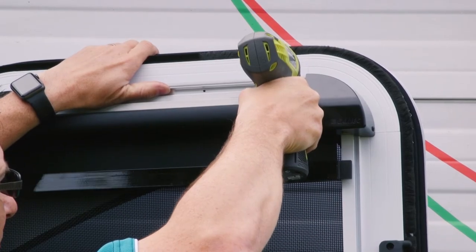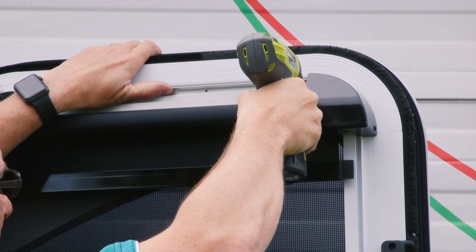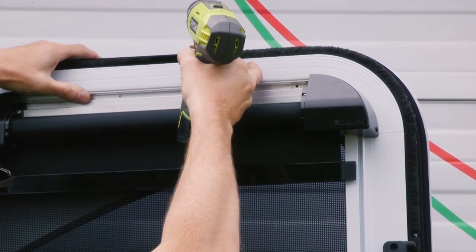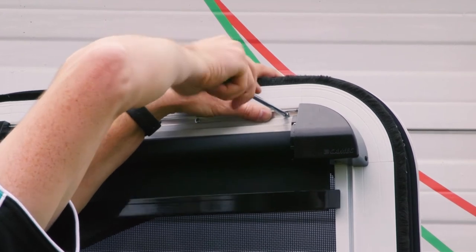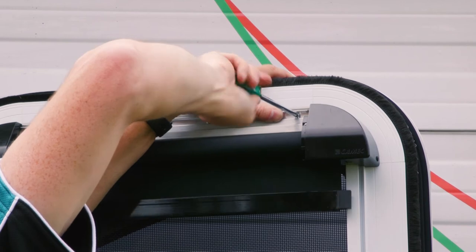Using a 2.8mm drill bit, drill 4 holes into the security door aligned with the pre-drilled holes in the pelmet backing plate. Using the four 12mm long pan head self-tapping screws, attach the pelmet backing plate to the door.